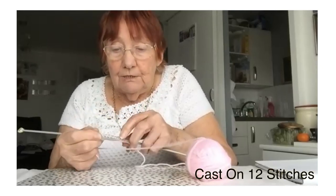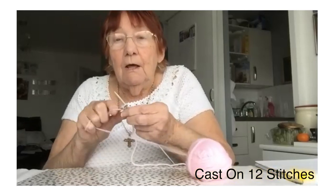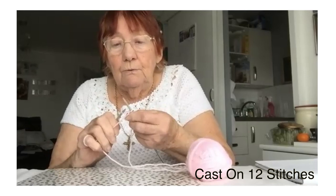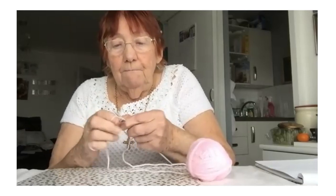So if you count your stitches: two, four, six, eight, nine — another three stitches — one, two, three. Right.